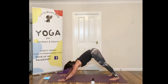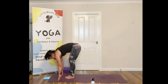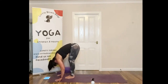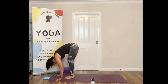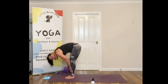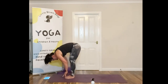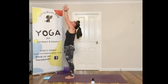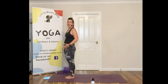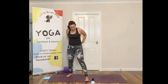Stay here for a few breaths, then look up, walk towards your hands, and forward fold again — exhale, bend your knees if you need to, hands on the floor or on your legs. Inhale, look at your thumbs, and come back to mountain pose. So let's get on with the shred — I think we've done enough warming up.